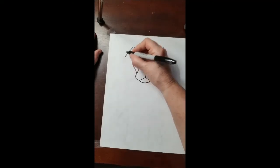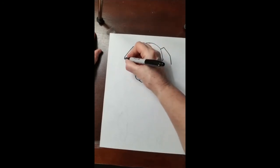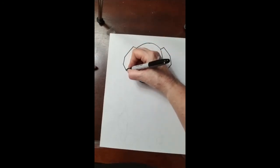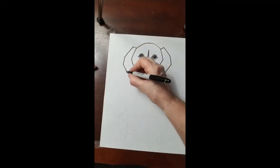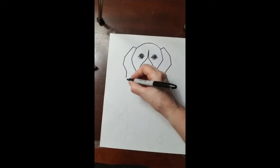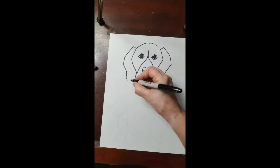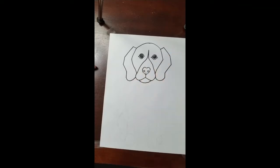Let's do the ears of the dog — diagonal and diagonal. This is a curved line. Those are the ears of your dog.